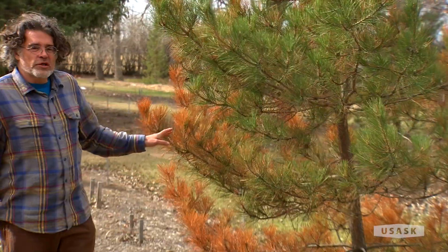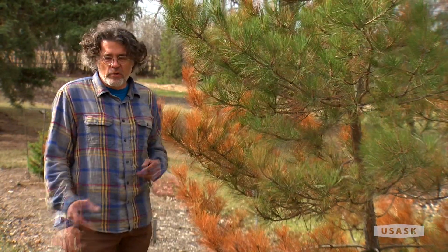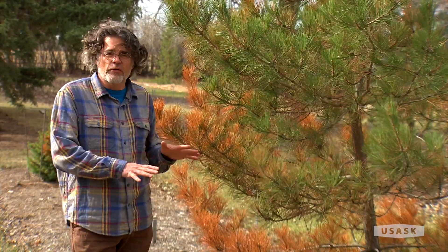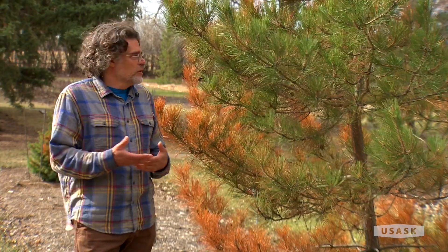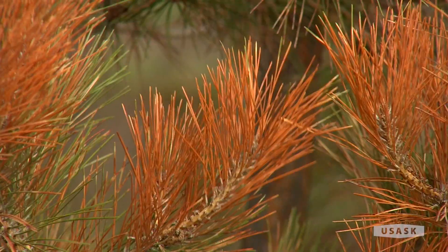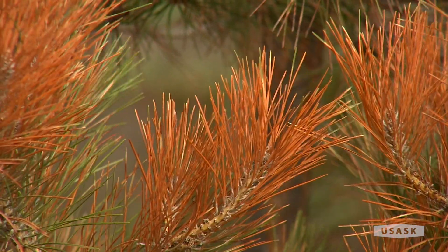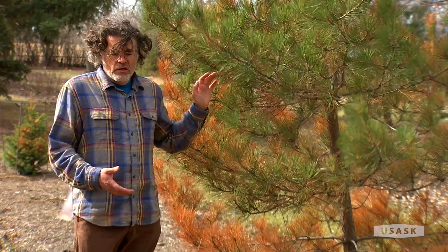You can see the needles are looking a bit rusty brown. It was probably later in the season and the ground was very frozen. It was quite warm and they just dried out. It's a winter injury that involved the sun or wind — something that stressed these needles and they just couldn't get enough water from the roots to keep them going.